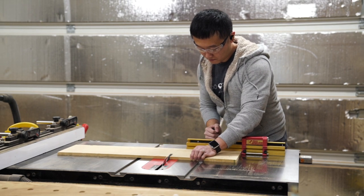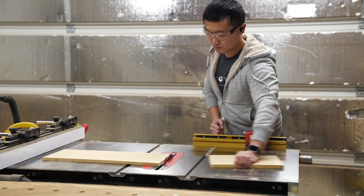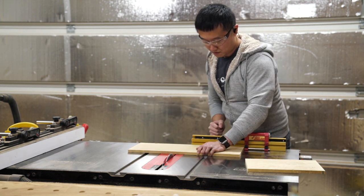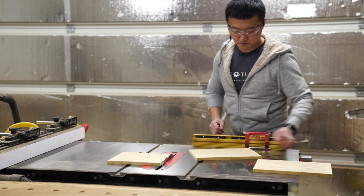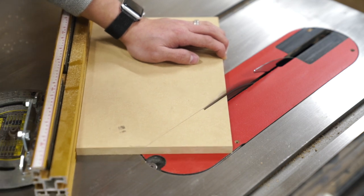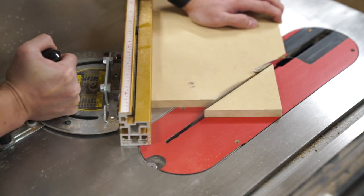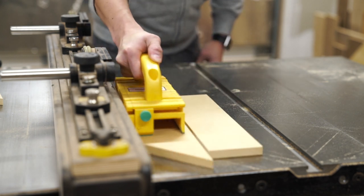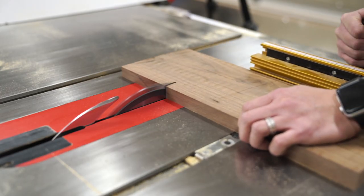With the painted drawer boxes set aside to dry, I began to make the drawer fronts, which will be made from two layers. The bottom layer will be made from ½-inch MDF and then painted yellow like the drawer boxes. The top layer, however, will be made from solid walnut hardwood. I made the rip cuts and the cross cuts at the same time for both of these, since we want the two layers to be flushed when they're attached.